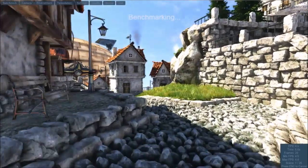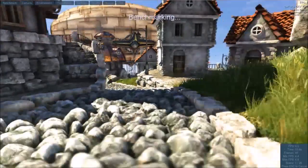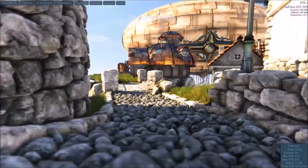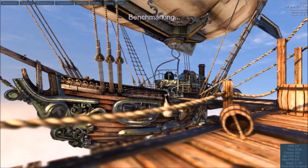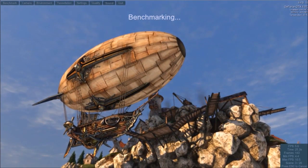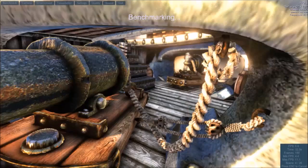This is Heaven benchmark running on the computer when the HDMI cable is plugged into the wrong port. As you can see the performance is not very good, but that will change when I plug the HDMI cable into the right port later on in the video. At the moment it's getting around 6 fps.